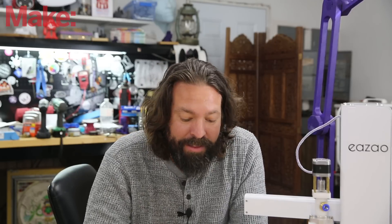I just really thought it was a cool printer, and I wanted to show it off a little bit, so we got one.